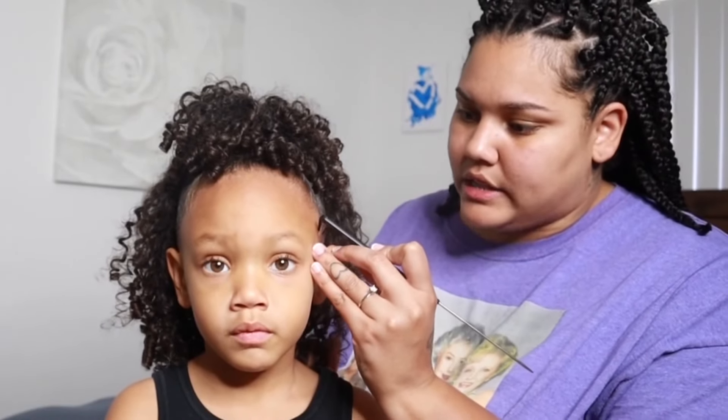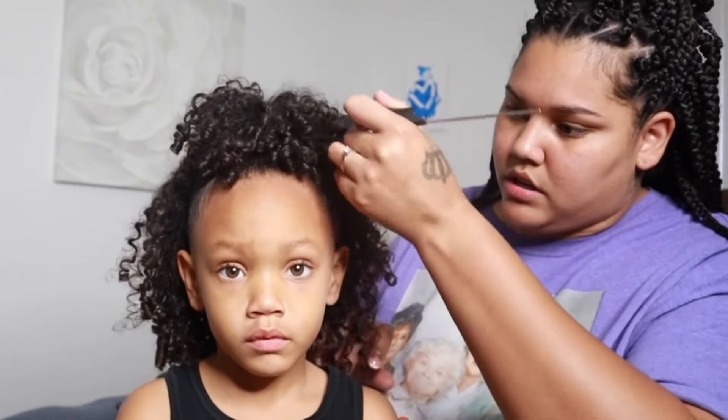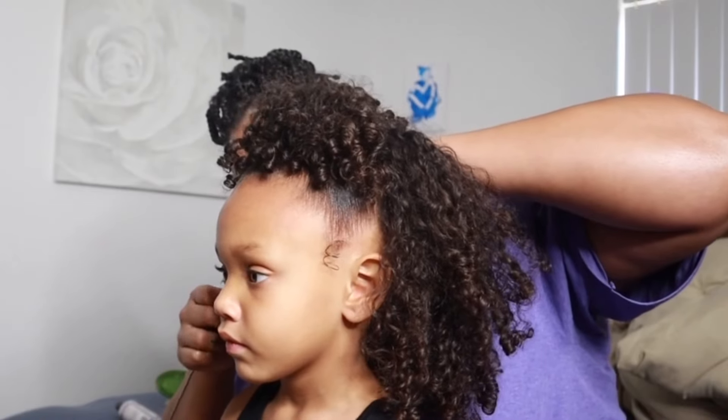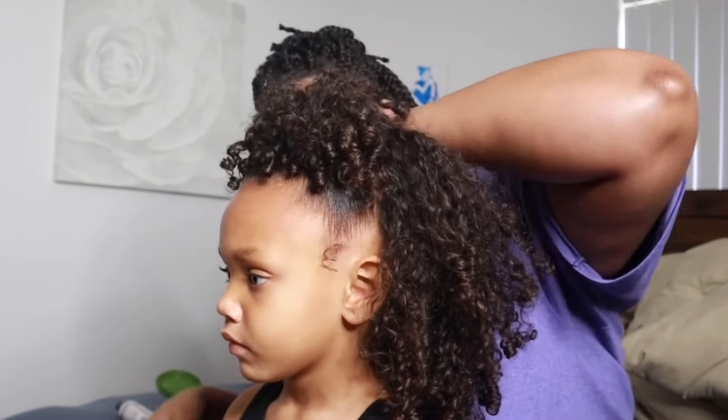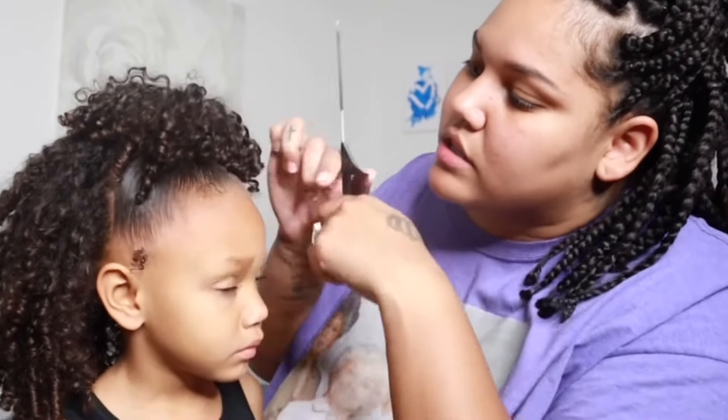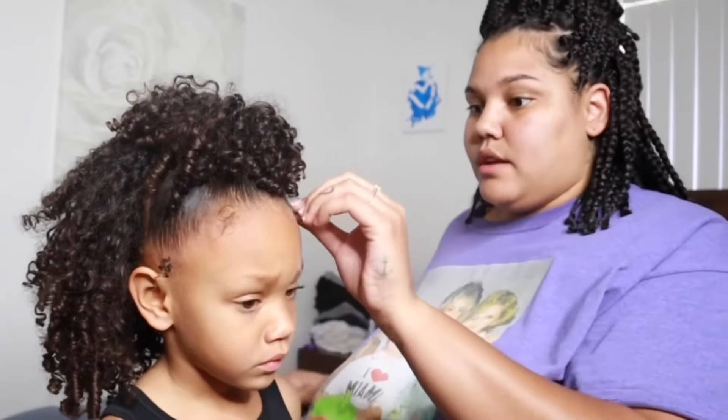Now we're going to drop down this scrunchie part, and you have a super cute hairstyle. You can leave it like this if you would like — it's a super cute half up, half down. Or if you have some extra time you can go ahead and spruce it up just a little bit more. I'm going to go ahead and take some curls down here at the edges. Sometimes it's just really cute to leave some of the little baby curls out and let them do what they want to do.